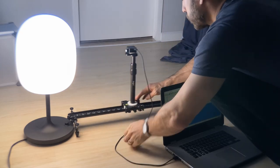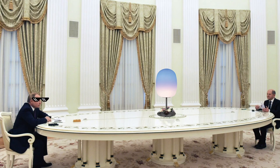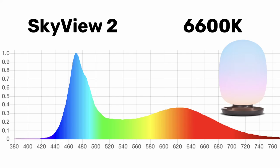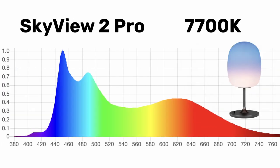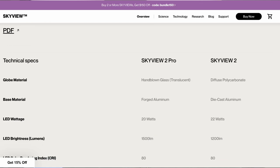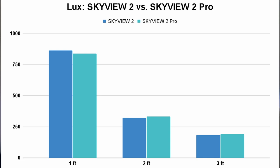We tested both lamps with our spectrometer on the day mode at one, two, and three feet. The manufacturer recommends three feet, but most office desks aren't that big — I'd recommend using it closer to one or two feet. The base model measured about 6,600 Kelvin, fairly blue-heavy, while the pro model measured 7,700 Kelvin with more shorter-frequency light. Both emit about the same amount of light — roughly 800 lux at one foot — despite the website claiming 200 more lumens for the pro.